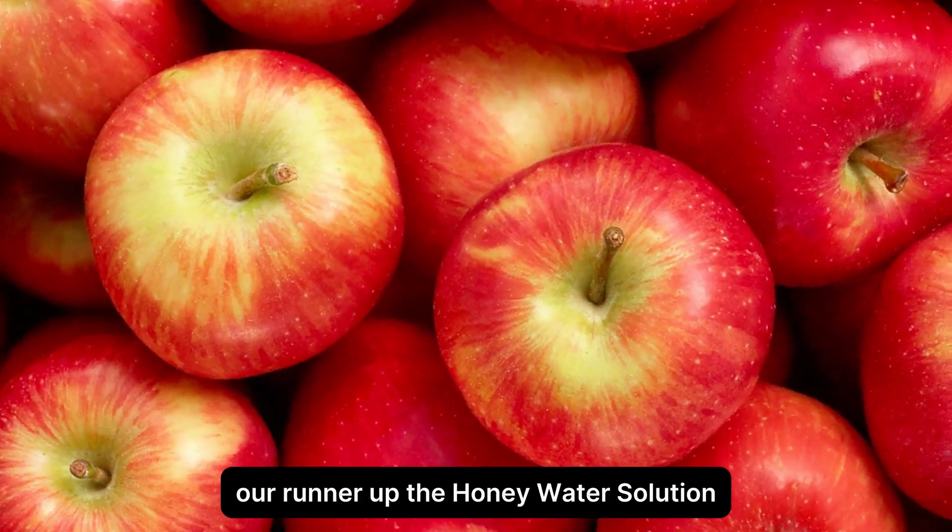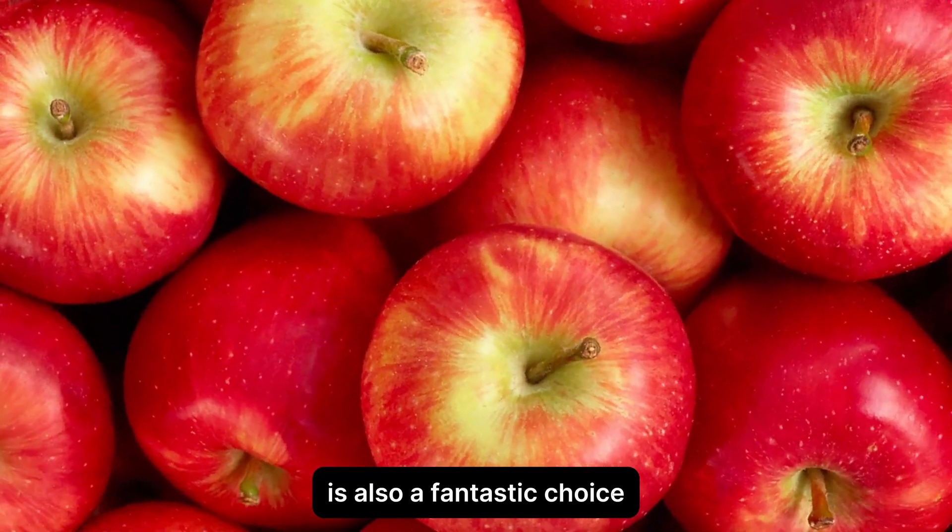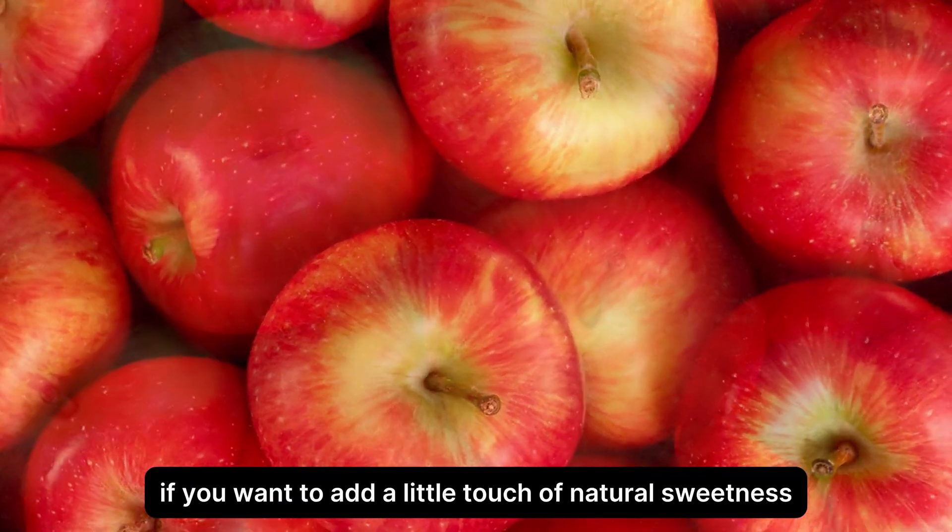Our runner-up, the honey water solution, is also a fantastic choice if you want to add a little touch of natural sweetness.